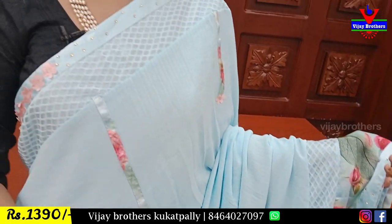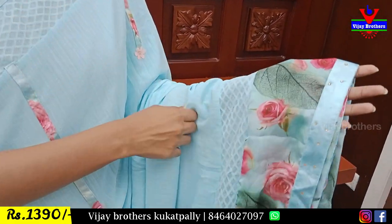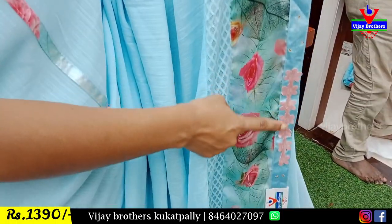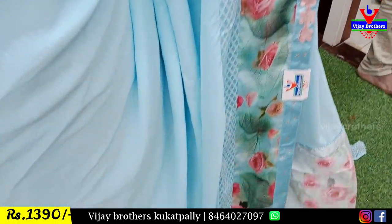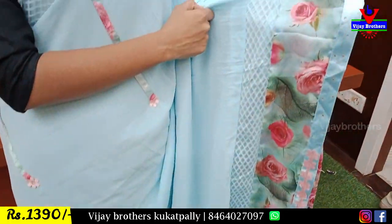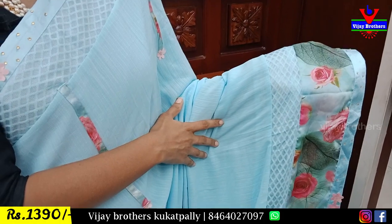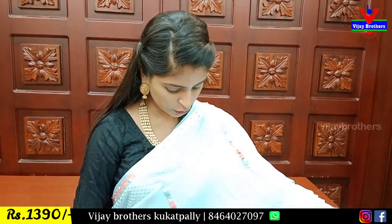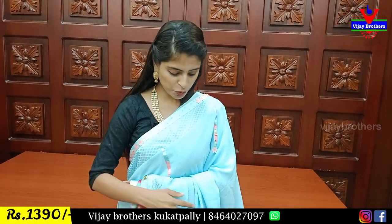We are going to bring the next variety — the netted blouse. First is satin blouse with florals and golden crystals. Next is floral blouse. Next is netted blouse. So we have three blouse options in the final. They are very big. The body part is also plain. The color is perfect.